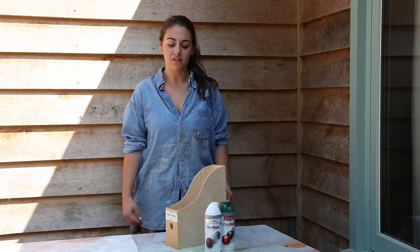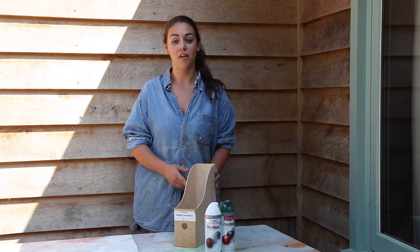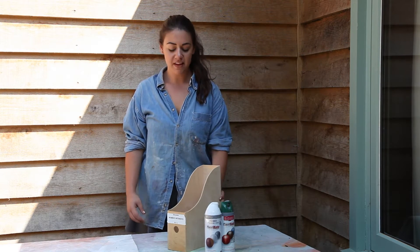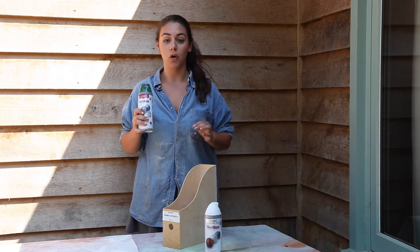Today I'm just going to do a really quick video — it's just a simple way of using up bits of leftover paint and jazzing up your office space. I have this magazine rack; I've already done a few of these in different colours and I'm going to do this one in lawn green.